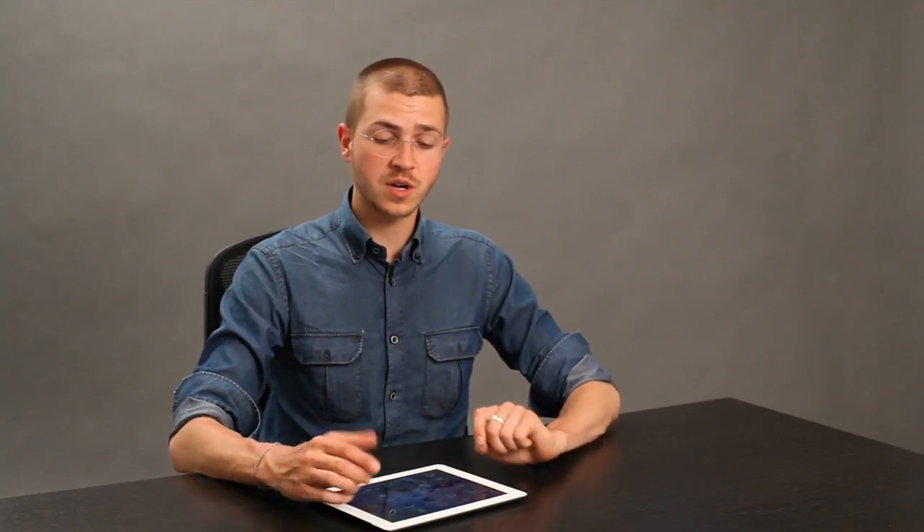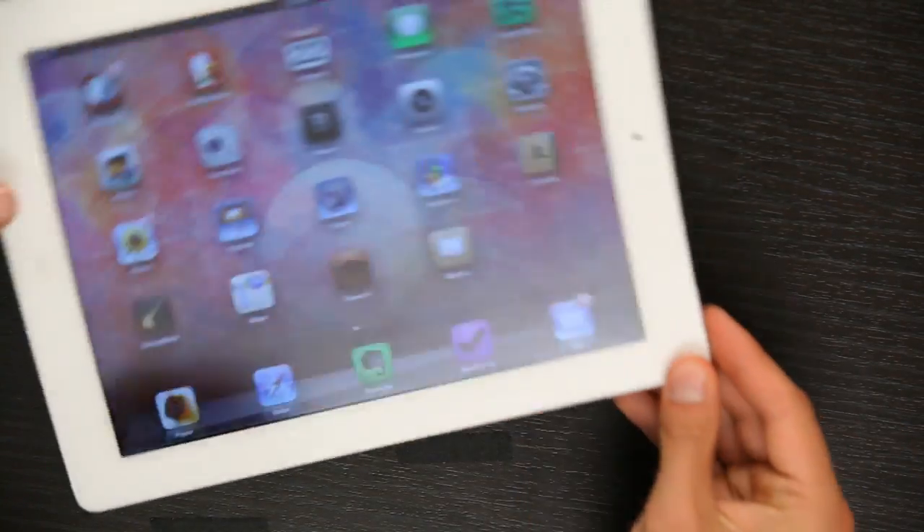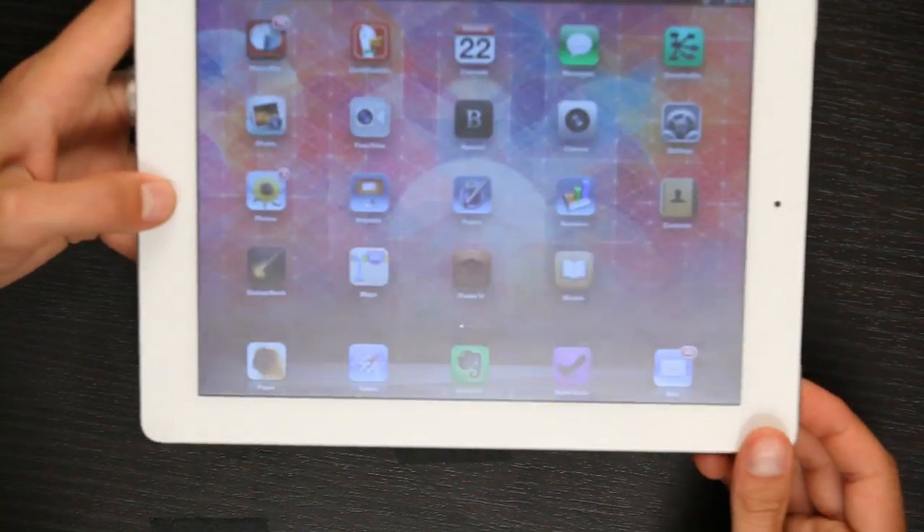If that doesn't work, or if the iPad is totally unresponsive, try this. It's called a hard reset. You take the home button and the on/off switch and press them together for 10 seconds.